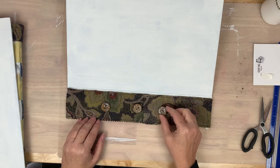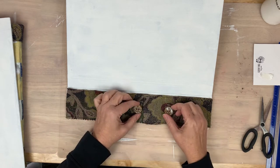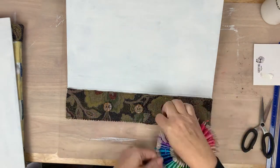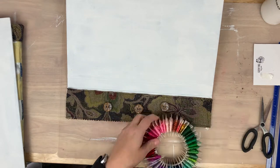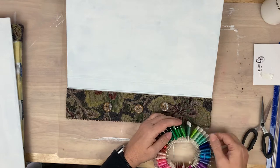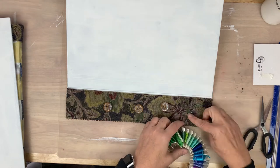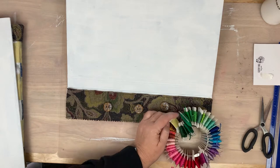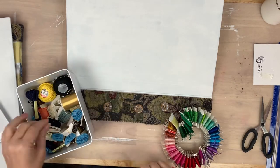As you can see, these buttons are awesome — these are ceramic buttons I got from Tina Walker's Etsy store. I will have them linked below if you're interested. I wanted it to look like two sides of a coat coming together with some buttons in that area, so that was the thought behind it.